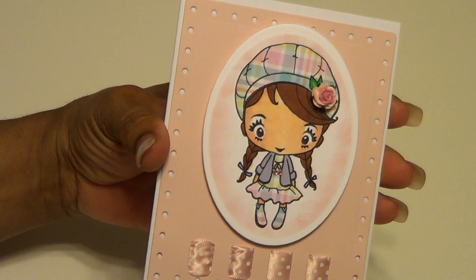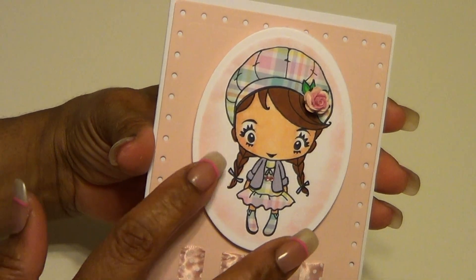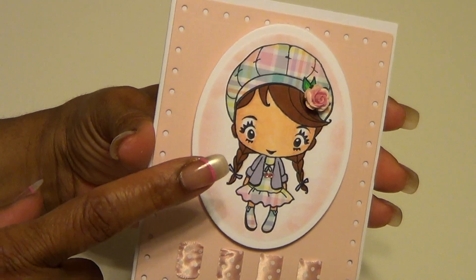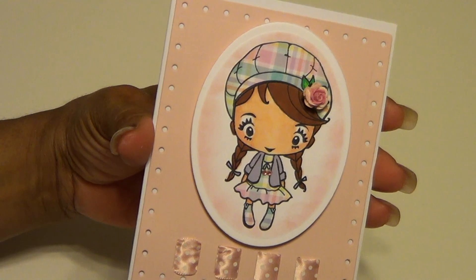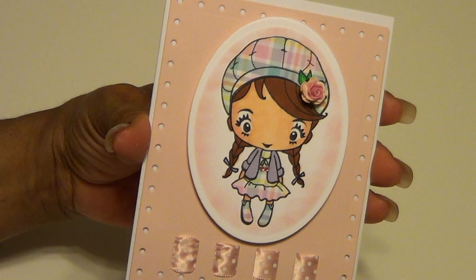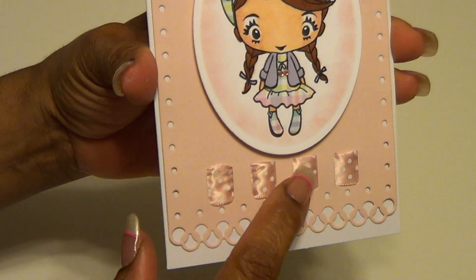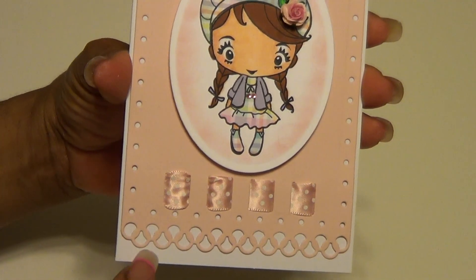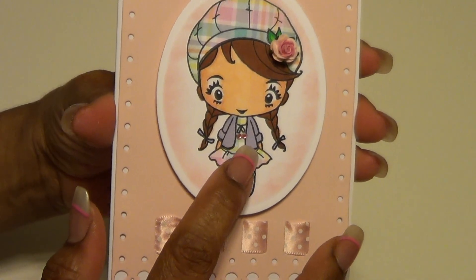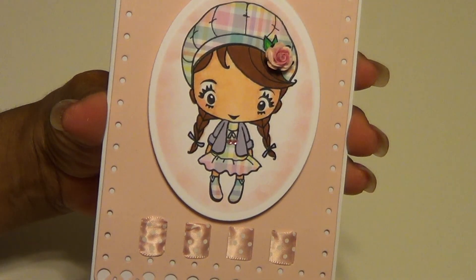What I did was use the die here to mount Gracie on, and she is popped up. I also used Spellbinders' oval die - the large oval die. This is the Paper Trey Ink Sweet Blush paper, and this is the Sweet Blush polka dot ribbon that I thread through here. I just love the design at the bottom of this die. I also added a couple of pink gems and this is the Wild Orchid Craft flower that I put in her hair.